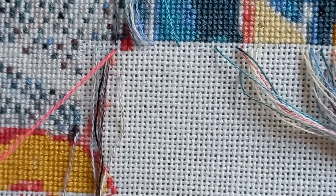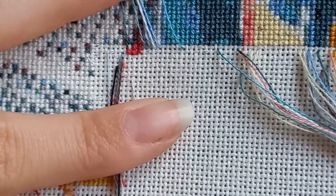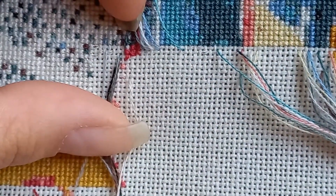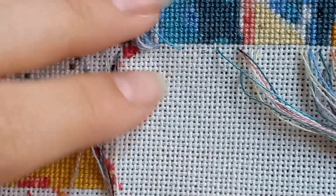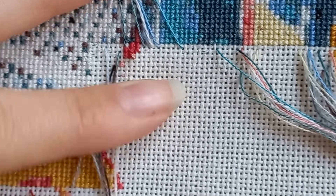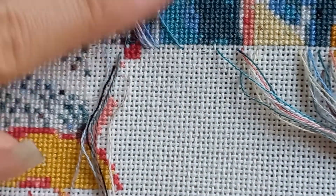Not only did I finish the sweater I was talking about last time, but I also had the idea of the year — I made a little suspension for my baby plants using crochet! It is so cute. I love it — it's the greatest idea I've ever had. I'm a big plant fan; I love plants. They are my babies.